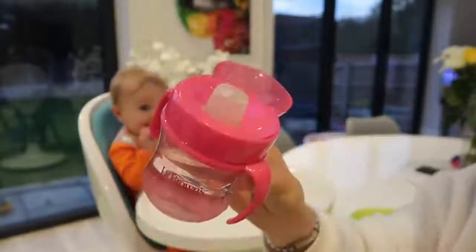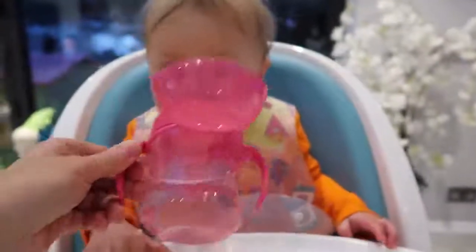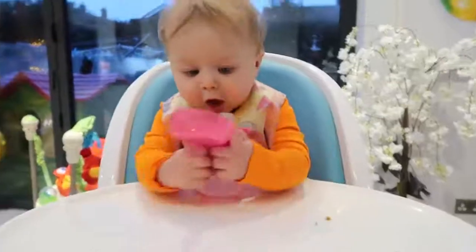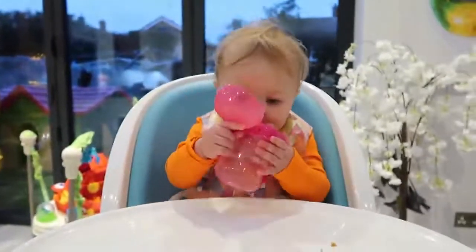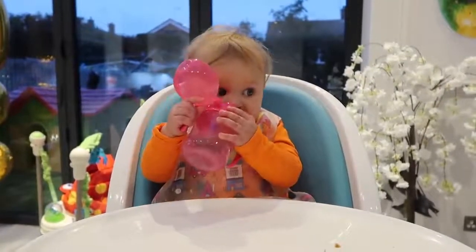I forgot to mention — with every meal I also offer Olivia a little bit of water. We use this Dr. Brown's sippy cup and she drinks quite well from it. Now she's over six months she can have water straight from the tap, which makes life a lot easier, and she also tries to pick the cup up herself.